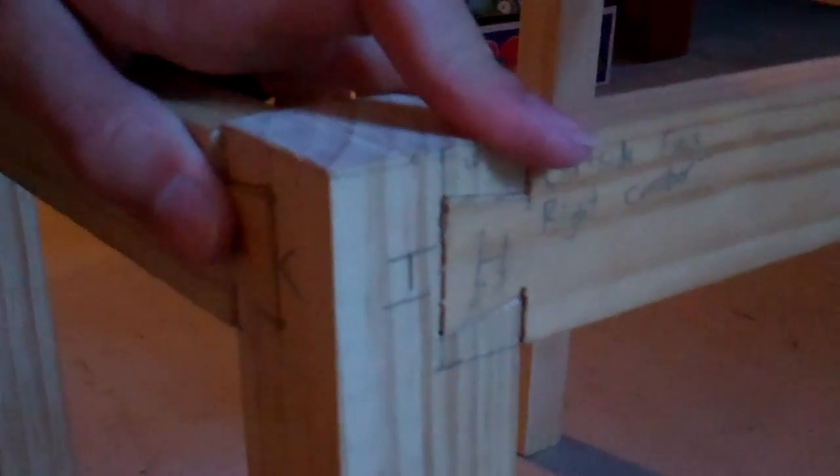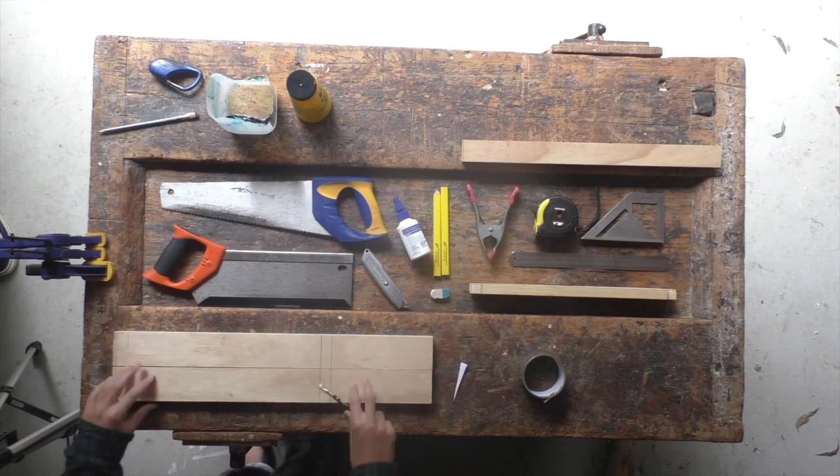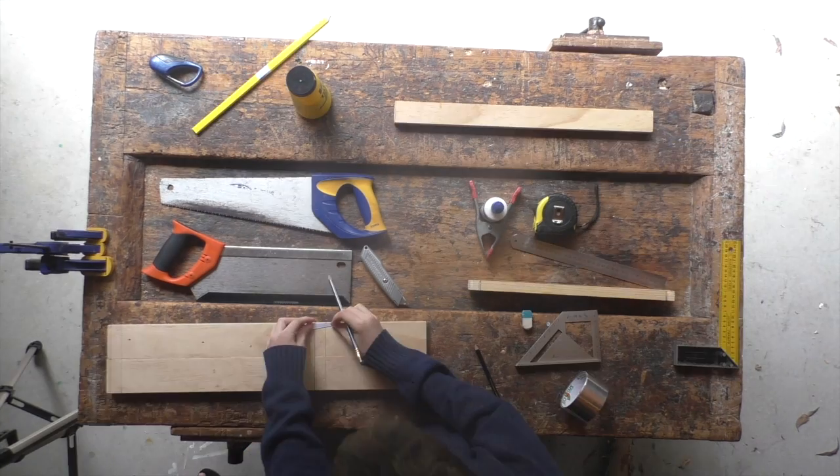Once these sockets are connected to the pins, the form of the chair starts to become visible. Next, we mark the lengths of the final pins.